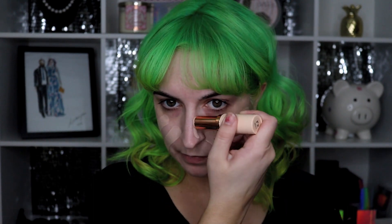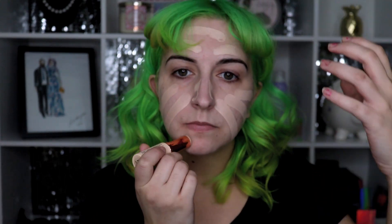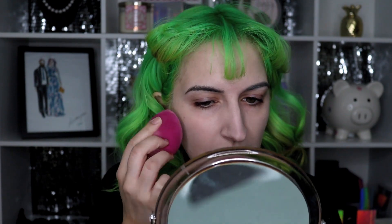I'm going to use the Makeup Revolution Fast Base Stick Foundation in F2, only because this foundation I've really been enjoying — how it makes my skin look and feel. Some beauty sponge, different side of the beauty sponge. Some initial thoughts: both sides of my skin look the same to me. They both have that poreless, primed look. I'm not noticing too much of an interaction with the foundation itself.